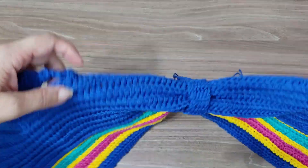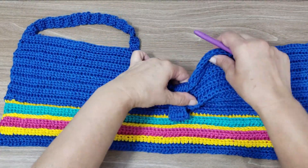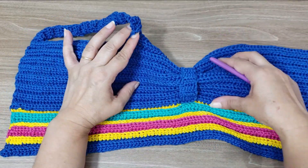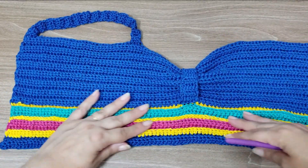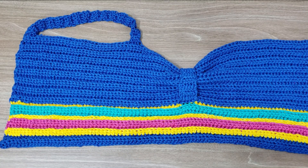When you turn it to the right side, it'll already be secured and closed here — it already closed, already secured, and gives that charm. Then when you put it on behind, you make the closure with the cord.